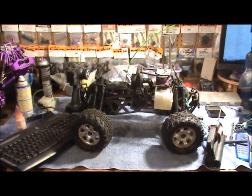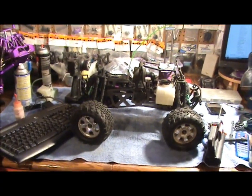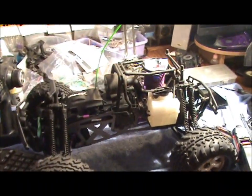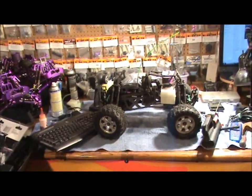We got wheelies, we got a good idle, we got the start and stop without after-run. She's done. So we're going to put some after-run oil in there down the carb piston, put it back on the shelf. On with the next one.